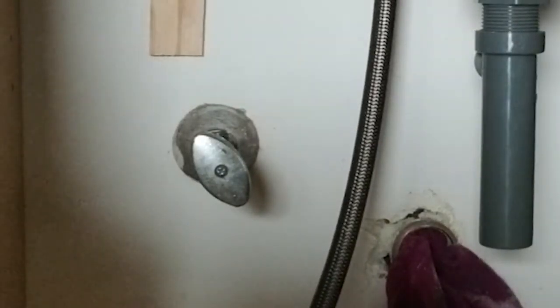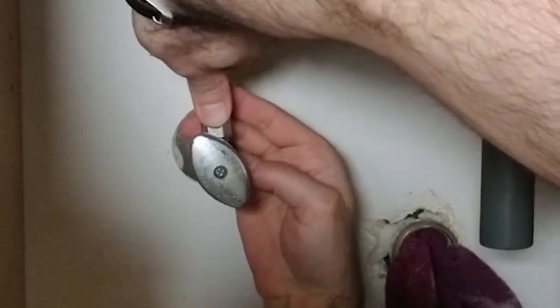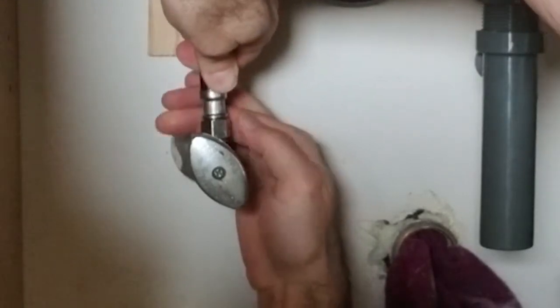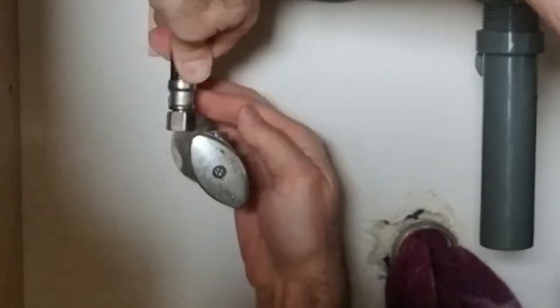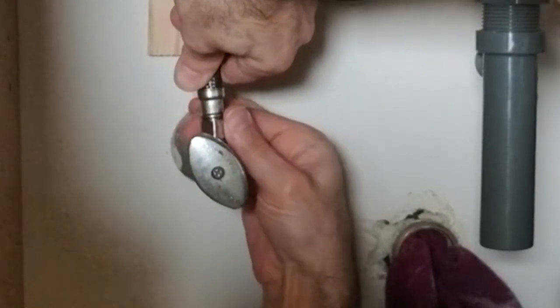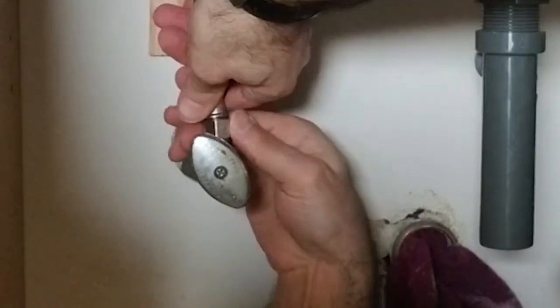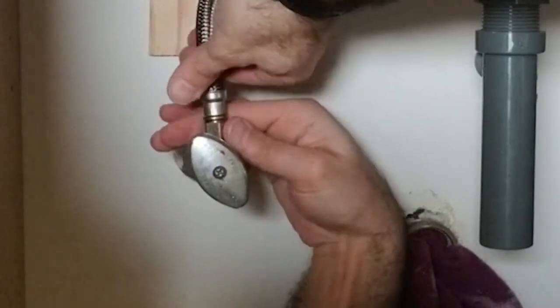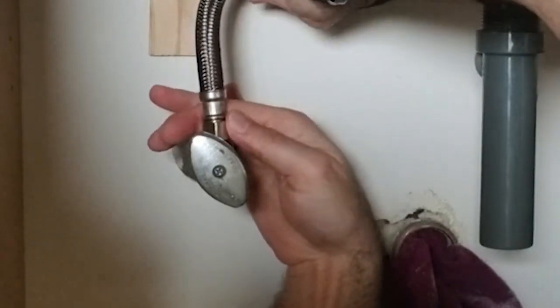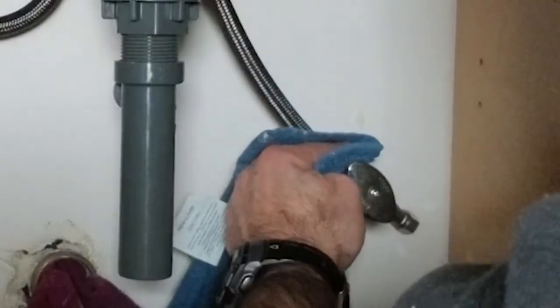Now let's hook up the water lines. I'm going to do a quick wipe down of the threads to make sure we're clean. I want to give this line a bend to get it up here and lined up as close to straight as possible. Do not cross-thread these — that's the fastest way to turn a quick project into a long project. Thread the nut until finger tight so the compression washer fully seats, then use a wrench to snug it down a little bit more. Be careful not to over-tighten. Repeat the process for the other line.